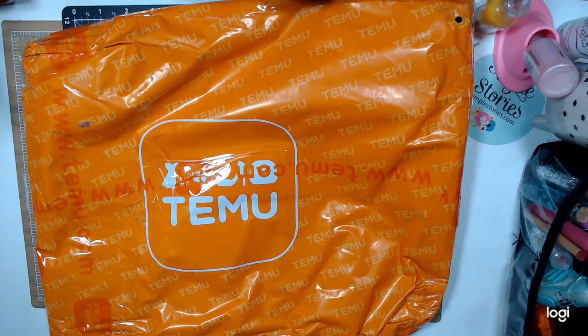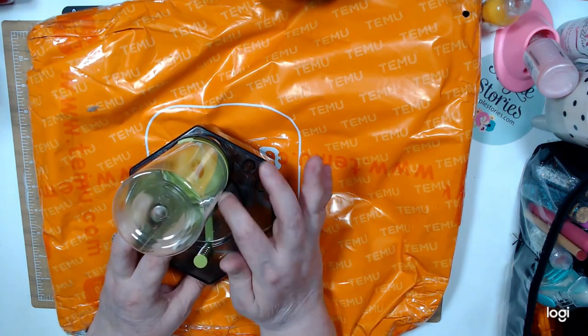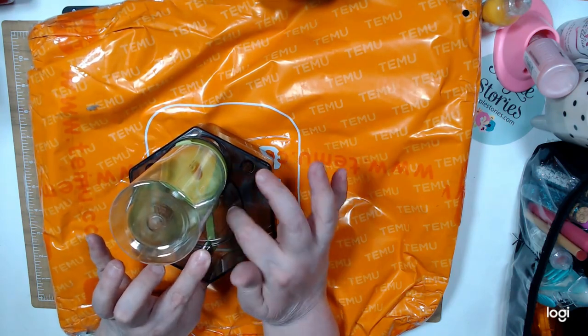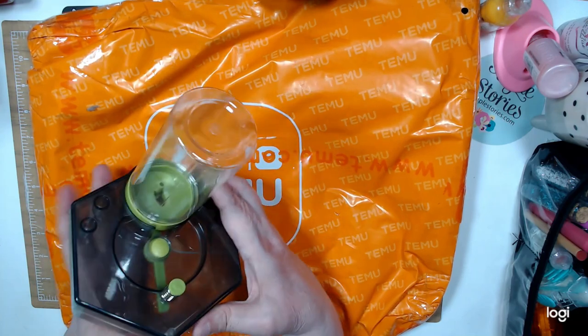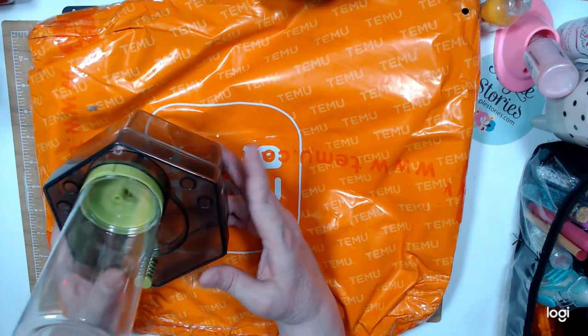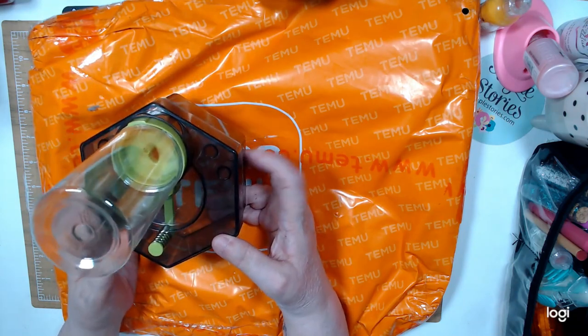I opened everything. The first thing I wanted to show you — my husband was putting this together — here it is. You put water here to clean your brushes. You clean your brushes, you push here and the water goes down to the reservoir. It has a reservoir in here. I was using it and it worked perfectly. I paid $4.49 for this one because I bought two.